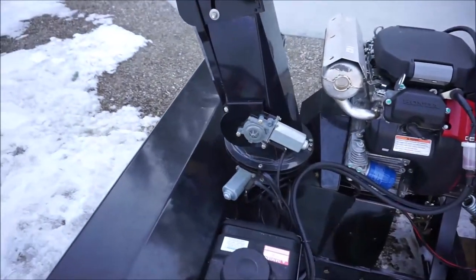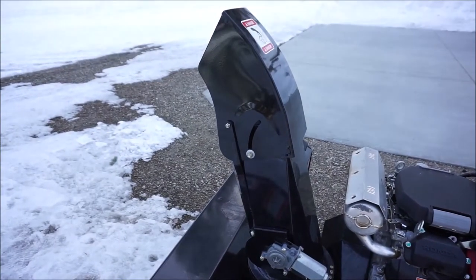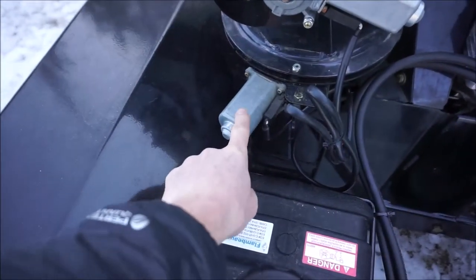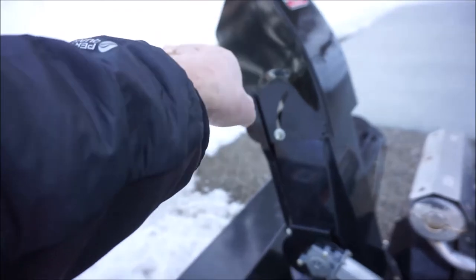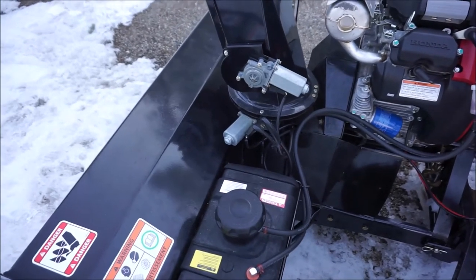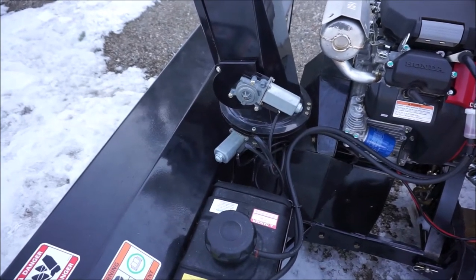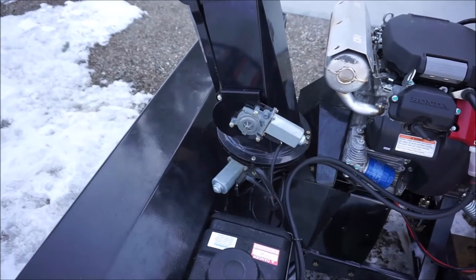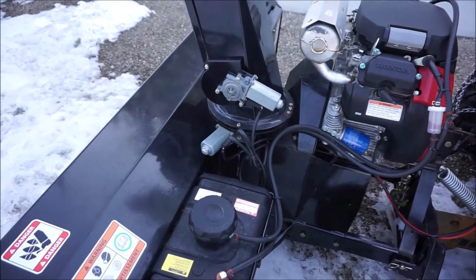The controls for the chute are pretty easy — both electric motors, one for the chute angle up and down and one to rotate left and right. I've had consistent problems with the rotation motor. I've taken it apart probably 10 times to make sure it's cleaned out and lubricated properly. I think it ices up, and if the machine sits out for any length of time below zero you have to spend about five minutes working on it to get it moving again.